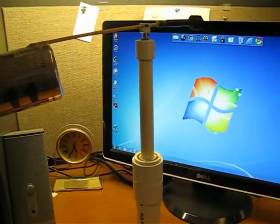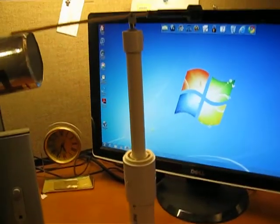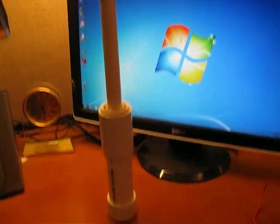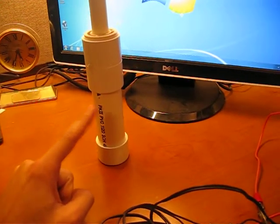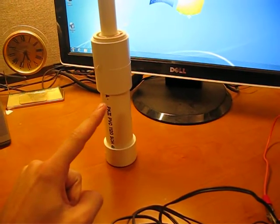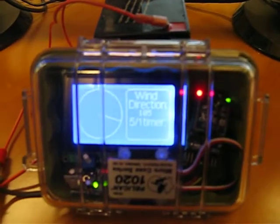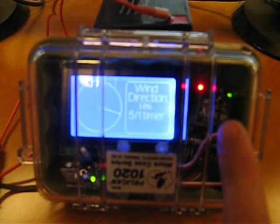The wind vane spins freely and wirelessly transmits the position of the magnetic shaft encoder using an XB radio that's powered inside this sealed portion, which goes at the top of the mast. That wirelessly transmits to this XB right here — you can see the green light blinking there.